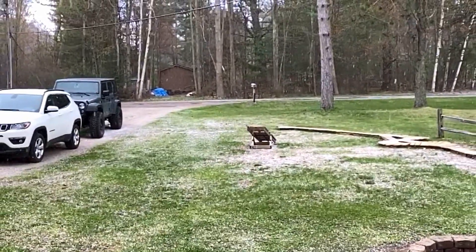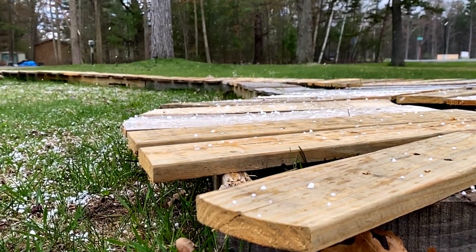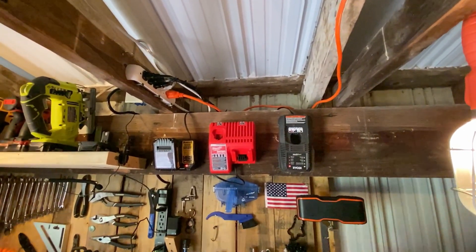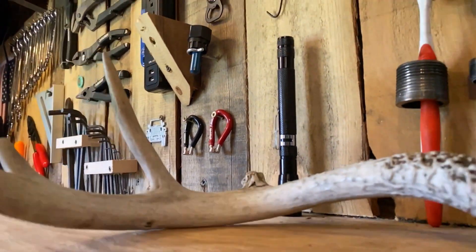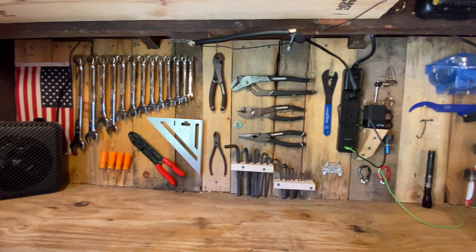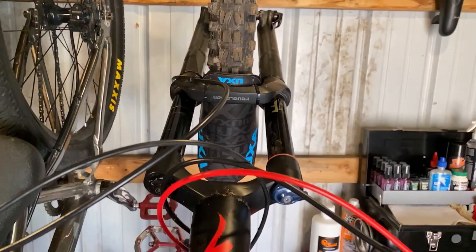A few weeks ago we tore apart a skills park that I built in our backyard last year and we started to build a new one. That project's been on hold for a little while, and it's not because of the snow that we're still receiving in May. For the last two years I've been working out of this very small, very crowded shed. It had just enough space for the tools I had, but it left me with no room to grow or to acquire any new tools. It had just enough space for our two mountain bikes, but when I bought a dirt jumper a few months back, things quickly became cramped.